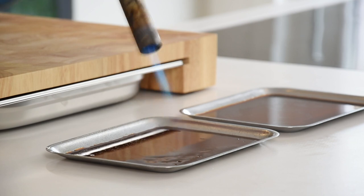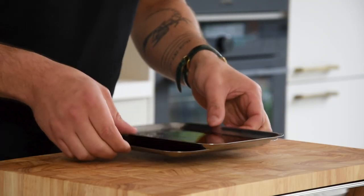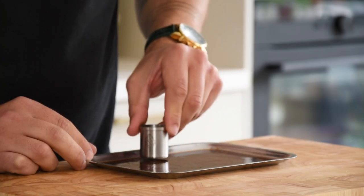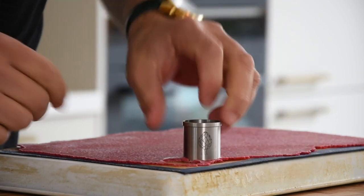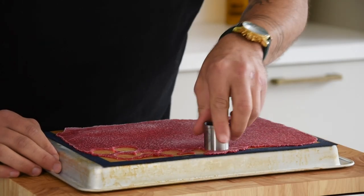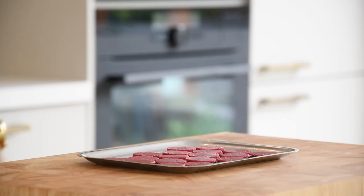Use a blowtorch to remove any air bubbles and then let it set completely in your fridge. Once set, cut it with a small round cutter and remove the trimmings. Then take the red tartare and cut it with the same small round cutter. Place it on top of the jelly and keep them in your fridge for later.